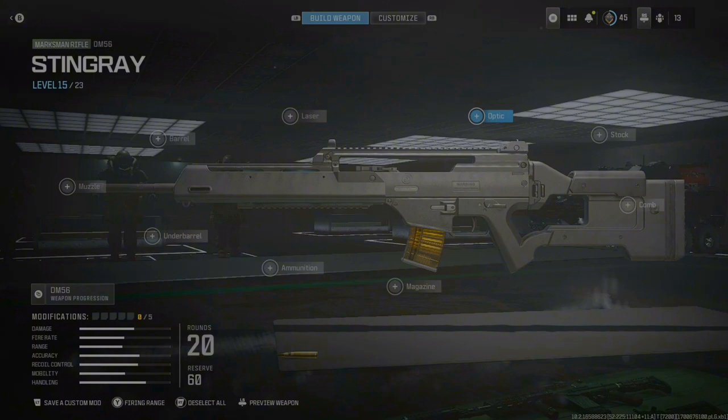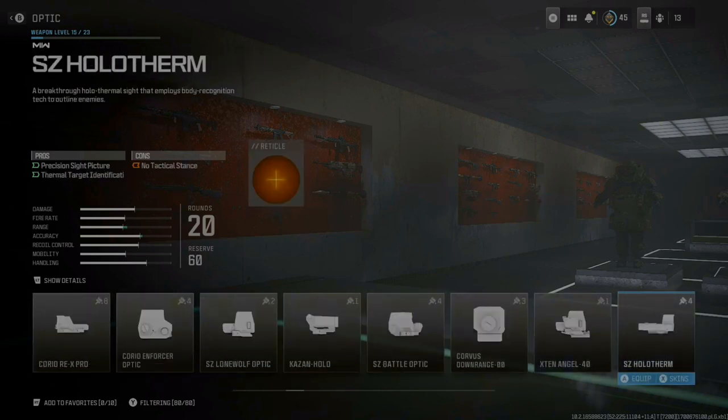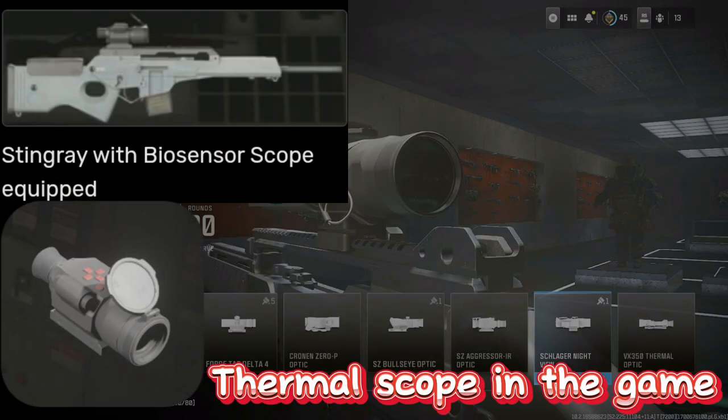For the Stingray you want to use the DM56 marksman rifle. This is literally just two attachments, so it's probably the easiest to build. For the optic you want to go with the Night View.